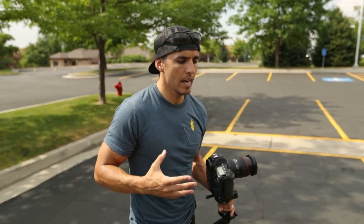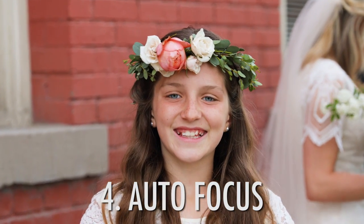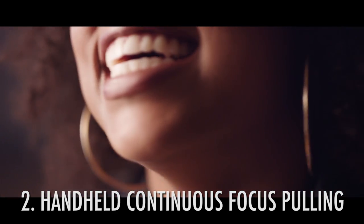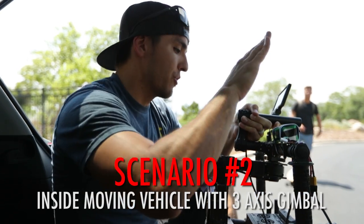Those are the basics for a subject moving back and forth. You can use any of the four options depending on the situation. I've only had the luxury of an autofocus camera for the past year — before that I made hundreds of videos in manual mode only. So don't feel like you can't get great focus just because you don't have autofocus. You just have to master those first three ways.